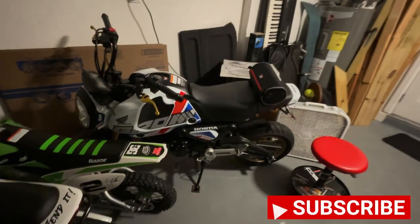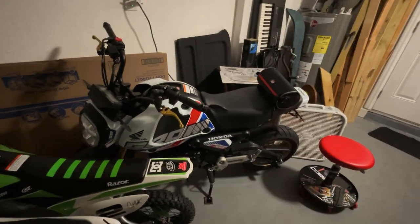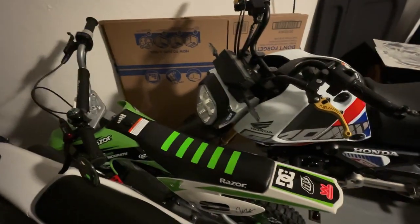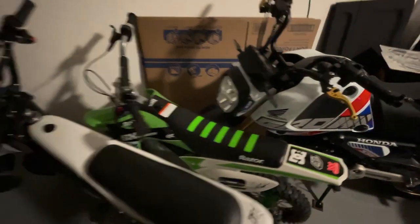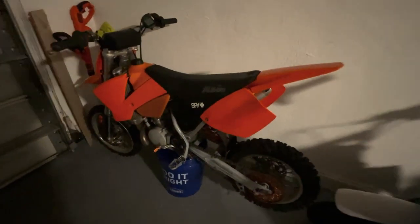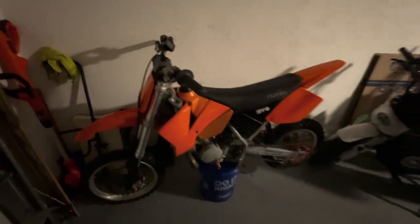What's going on guys? Welcome to the channel. Just wanted to introduce you guys to a new bike in the fleet. Of course you guys know I got the Grom. You guys might not know, but I have a Razor SX500, and I've got a Burro Max 1600R. But then I also have a 2004 KTM 65SX.